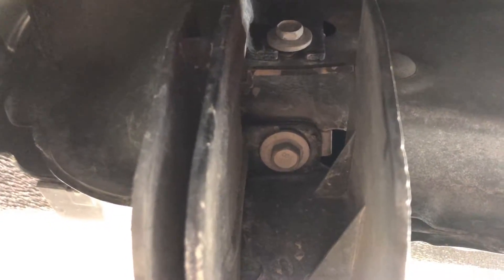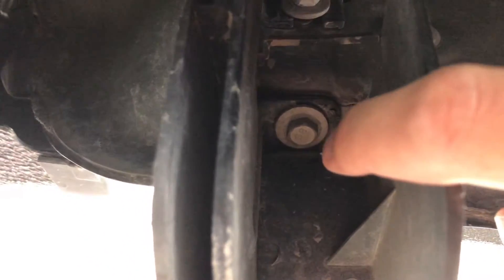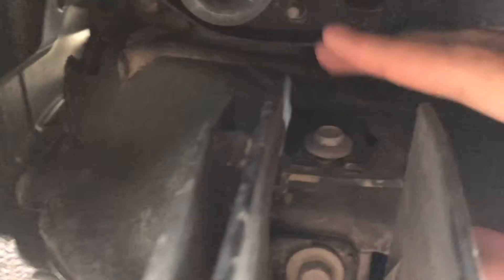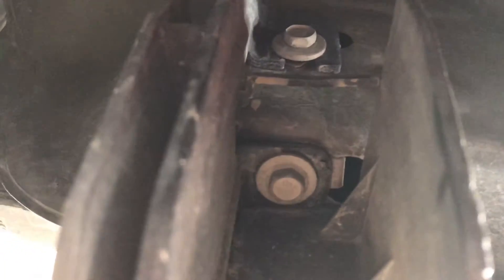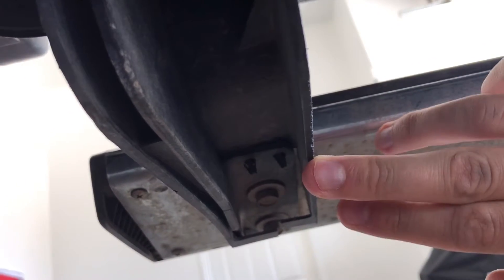So we're underneath here and we've got these arms. There's where you're going to need the long socket, and that's where you're going to need the short socket just because it gets really tight up here with your hands. Now there are three of these arms that hold the running boards on, and that's what you're removing — all three of these arms. You've got one here, one down here, and the back one here. So we'll get those removed — should be pretty quick, shouldn't take too long.